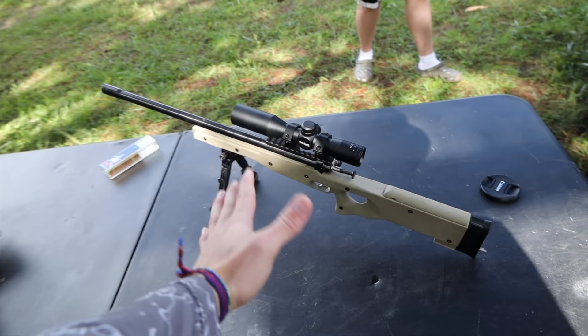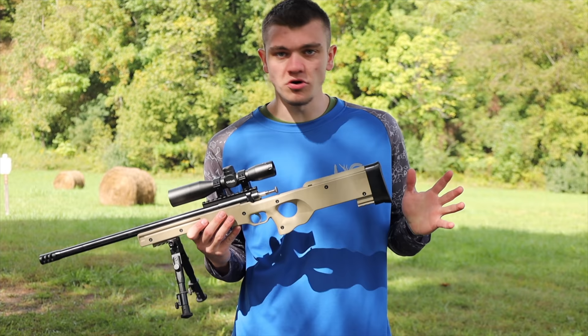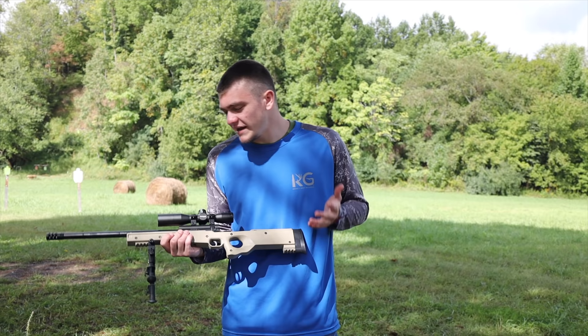This gun is also chambered in the smallest caliber you can get, which is 22 long rifle. Even smaller than that, this is probably the smallest scope you can get and the smallest handle you can get. Long story short, this thing is built for a kindergartner — literally, that's what they made it for. It's the safest gun. It's a Cricket, it's made for kids.